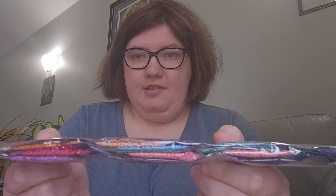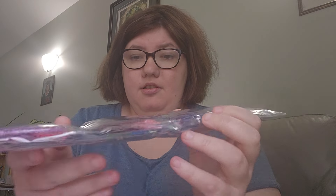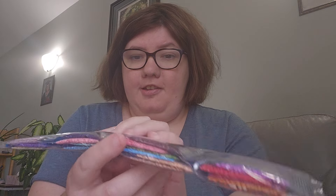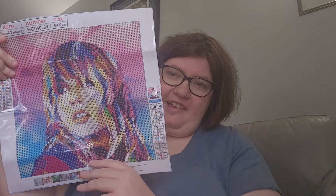Pretty pinks, purples, and blues. We've got brown on this side, orange, red. That is everything I have for you today. I'll let you guys know if it's one or two orders. I really love this Taylor Swift one — I saved the best for last, as I always do.